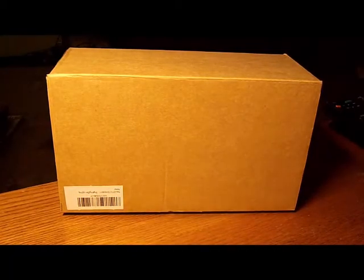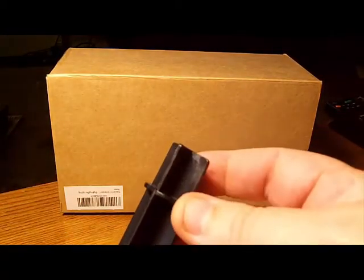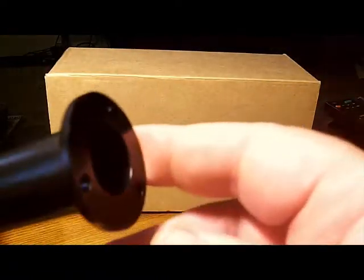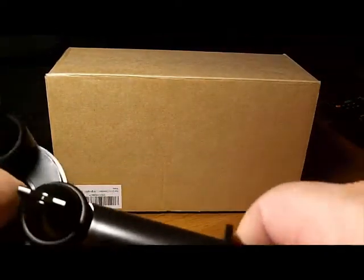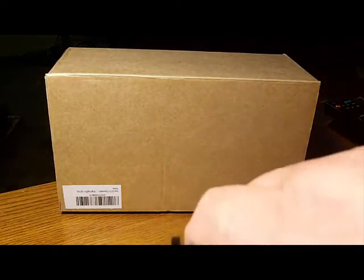This is going to be the stake that you're going to use. It's got a pointed end and a male end on here. Then the light itself will have the other end, which is the female. You can just stick that in there, then you're good to go to stick it in the ground wherever you want it. I'll take it out to show you how big the solar panel is.